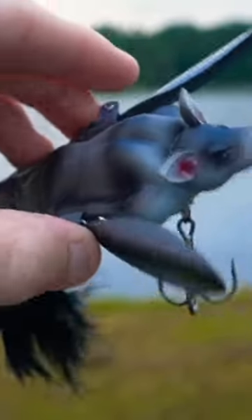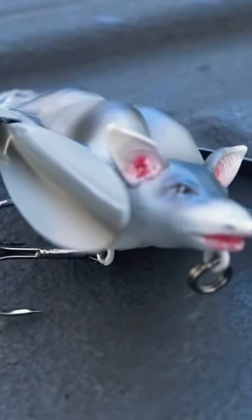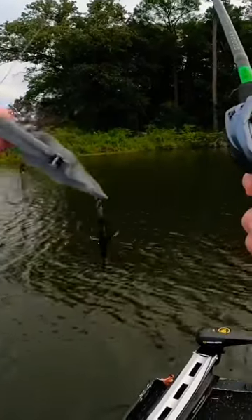This is an ultra realistic bat lure. This thing has a crazy crawling action and looks insane, and today we're going fishing with it. We have our bat lure right here — it's very interesting, let's just say that.